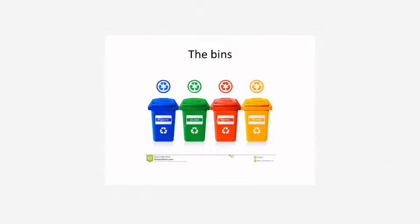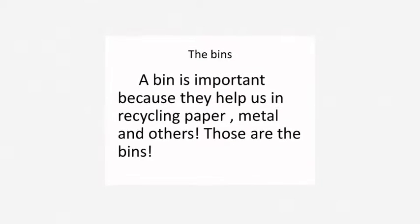Recycling Bins! There are four bins: the blue bin, the green bin, the red bin and the yellow bin. A bin is important because they help us in recycling paper, metal and others.